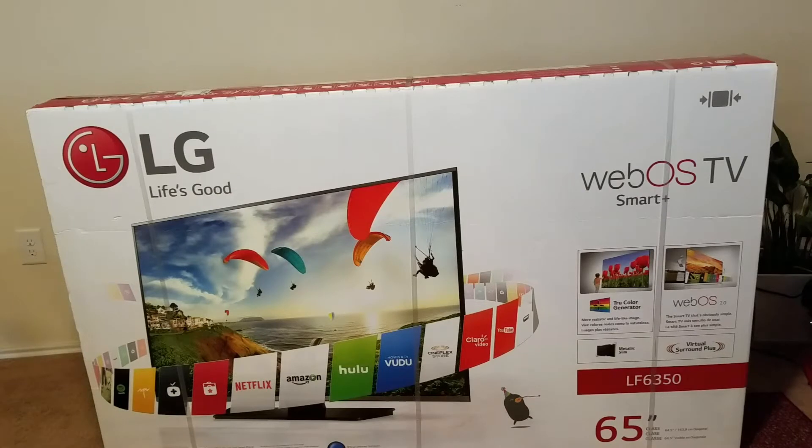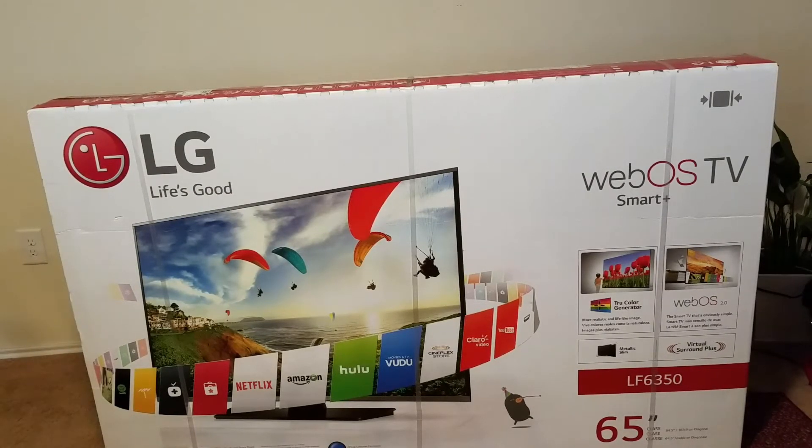Just a couple quick highlights on this TV. This is a 65-inch 1080p smart TV from LG. It does use the true color generator technology so we're going to get really good color depiction. It's also web enabled so you're going to get access to all the apps that you normally use — Netflix, Hulu, any video streaming apps. Definitely a really good deal.